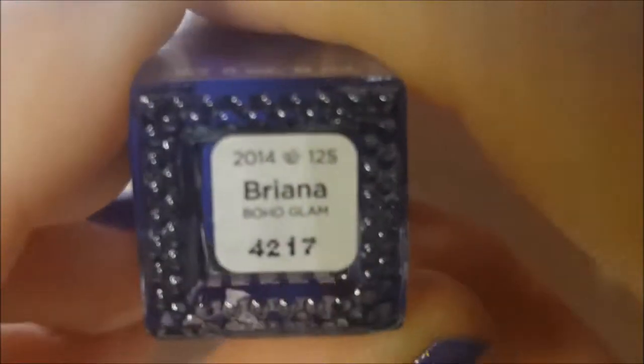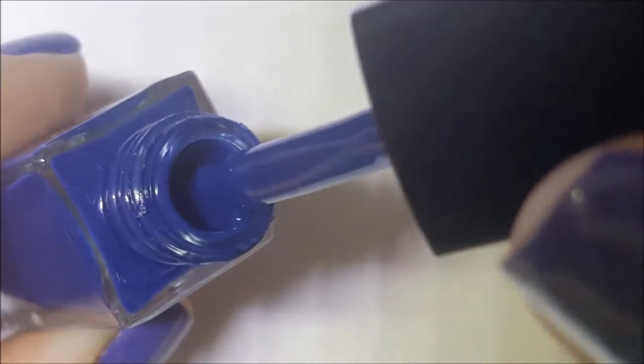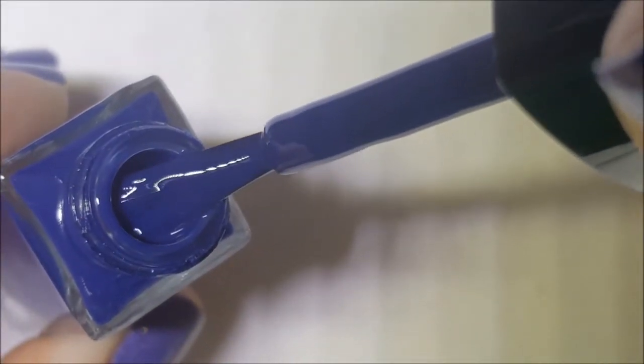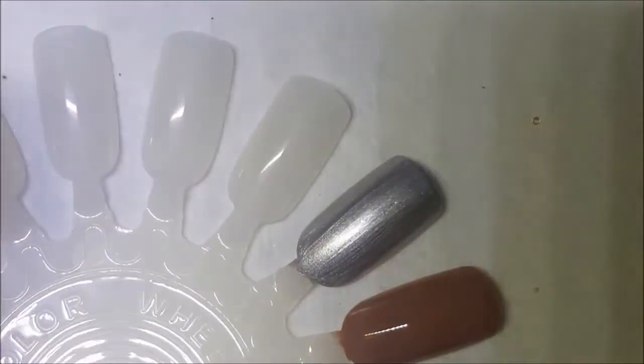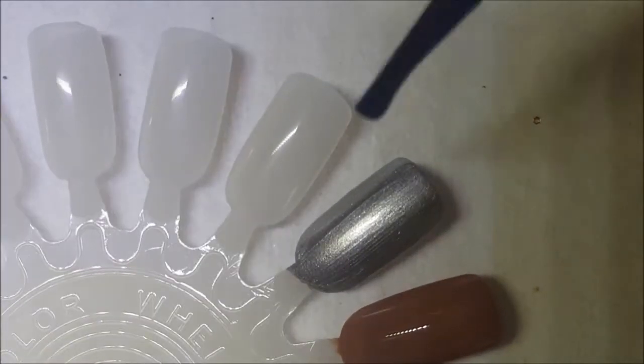Welcome back, we're going to do part six of Julep. We're going to get started here with Brianna, and it's just this cobalt blue cream. Nothing special, just a blue cream. We're going to come over here next to this silver that was Harley.